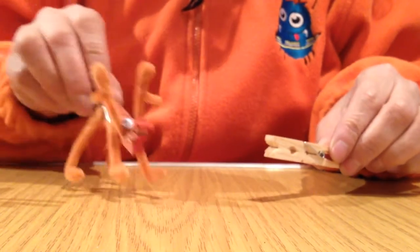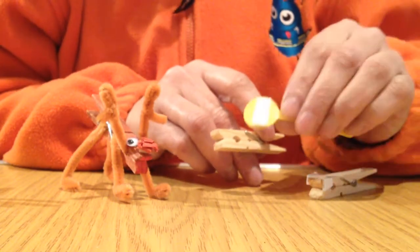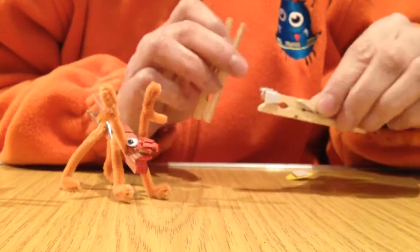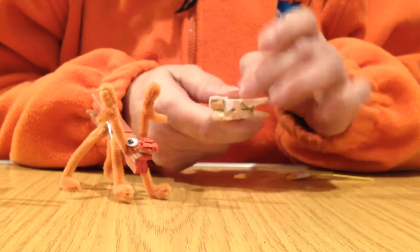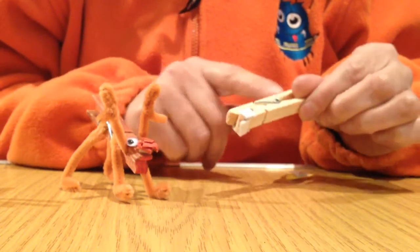We are also going to use some googly eyes. To put those on we are going to use a little piece of double-sided sticky. This is one I have already made. Simply cut the double-sided sticky in three — one piece for each eye and one piece for the nose. You are going to put your googly eyes on there and your nose at the end. Once you have decorated your body of your reindeer.